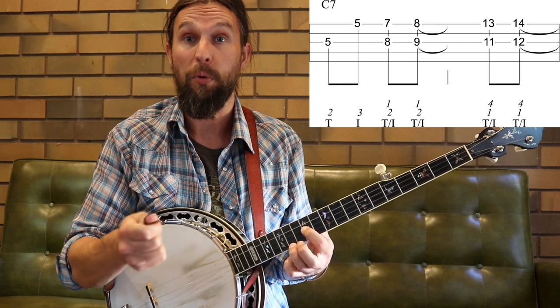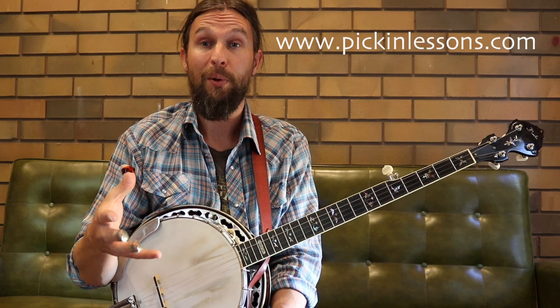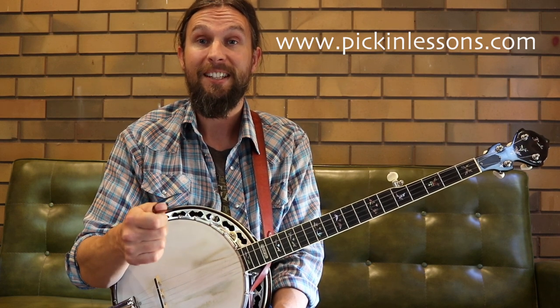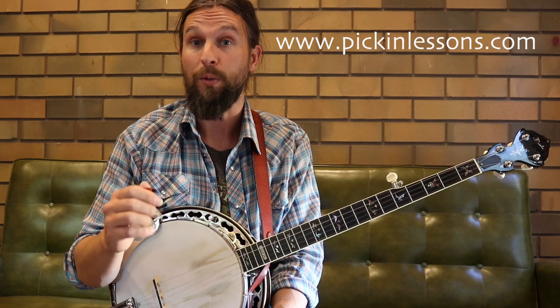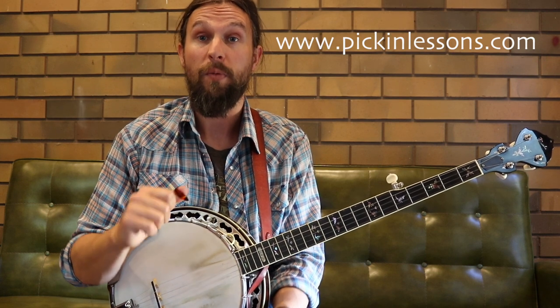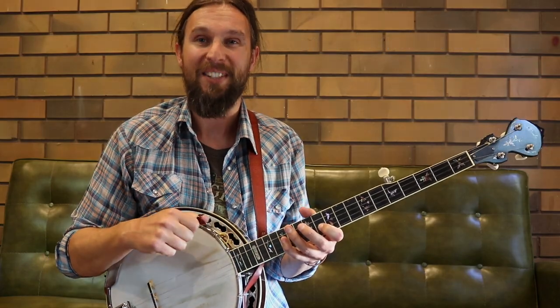We find that chromatic passing note idea a couple of times in a few of these licks a little bit later on as well. So the first six bars of this 12-bar blues — check it out, have a look at those licks, get to know them. If you head to pickinlessons.com you'll find the tab for all the licks, the G major blues scale which we'll take a look at in the next video, and also the second half of this 12-bar and the licks that go with the other chord changes. Pickinlessons.com — I'll see you there.